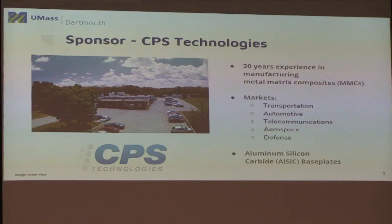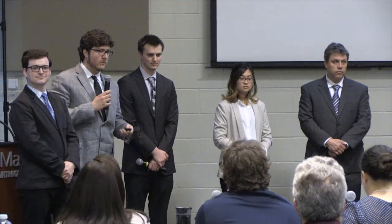CPS Technologies is our sponsor. They're based out of North Massachusetts. For the past 30 years, they've been making metal matrix composites, specifically aluminum silicon carbide, or AlSiC. They have a couple of different key markets: transportation, automotive, and telecommunications. They primarily manufacture base plates, which can be found in motor controllers or traction trains. They also make heat spreaders for routers and armor for motors.